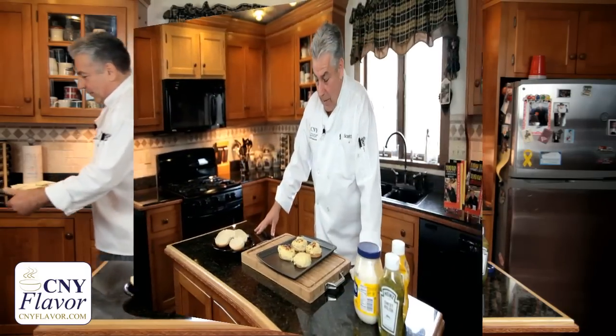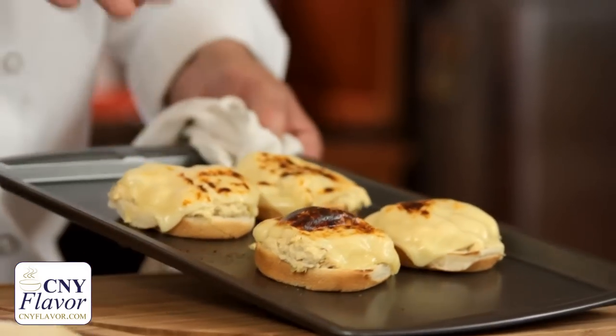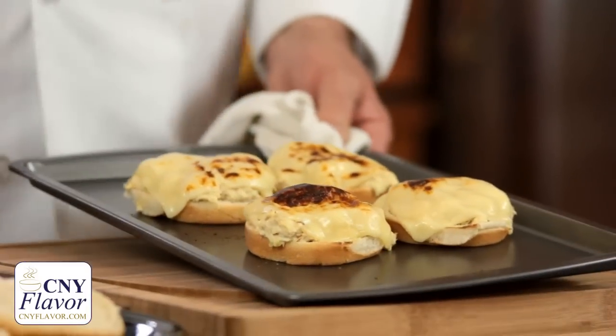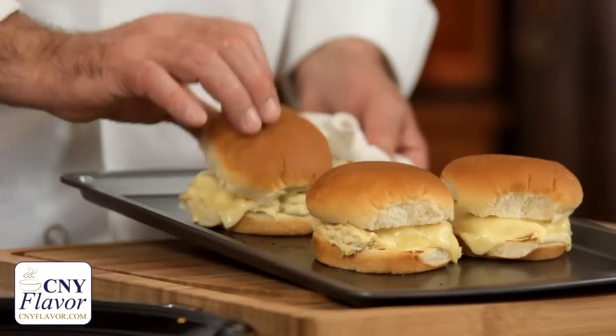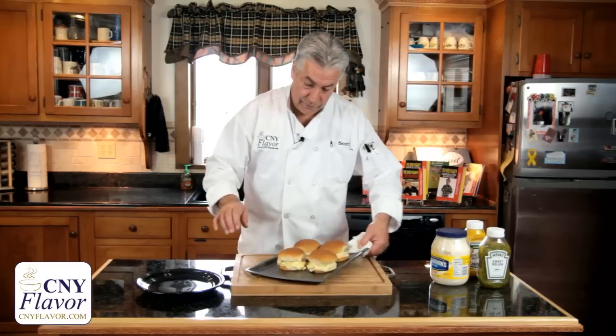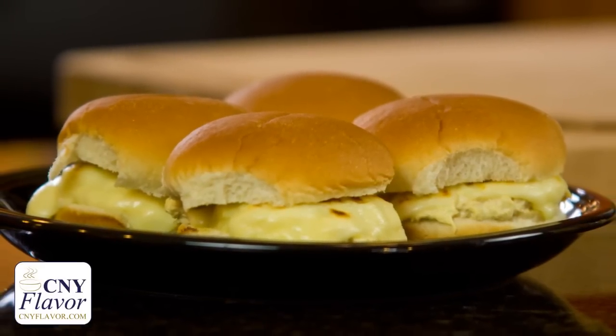Didn't even take a minute and 30 seconds. I'm sure you've had tuna melts in restaurants — this actually heats the tuna too. Just take the tops and put them right on, and now you're ready for your tuna burgers. That quick, that easy, in and out, and you can be on your way. Kids will love it.